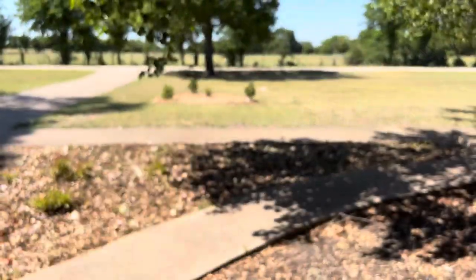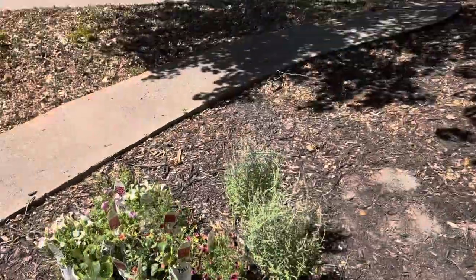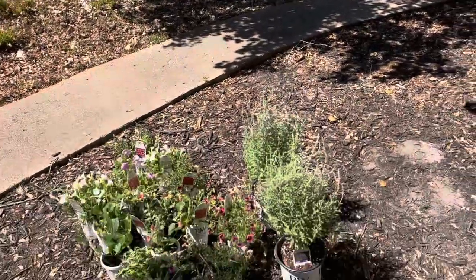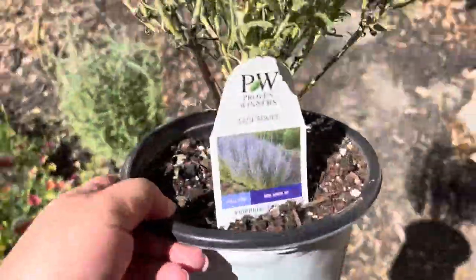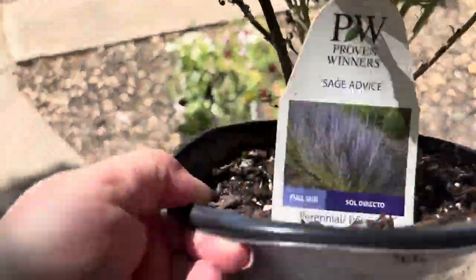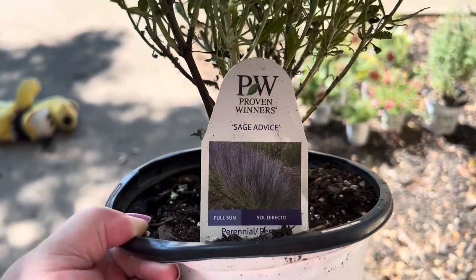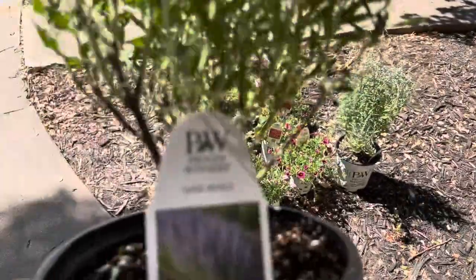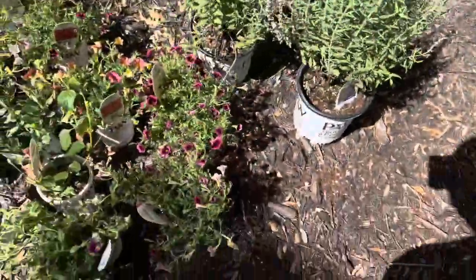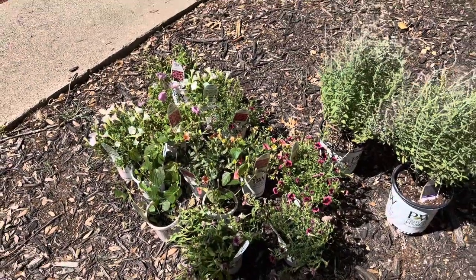I can't quit working on these little triangles up front. I have some grasses coming too to plop in there, but they're not here yet. I do have this Sage Advice — I got two of these. These are perennials to put in the little baseball diamond triangles up front. And then just a bunch of annual color, because my vegetable planter is struggling, so I decided to order some color and at least pop some in there.